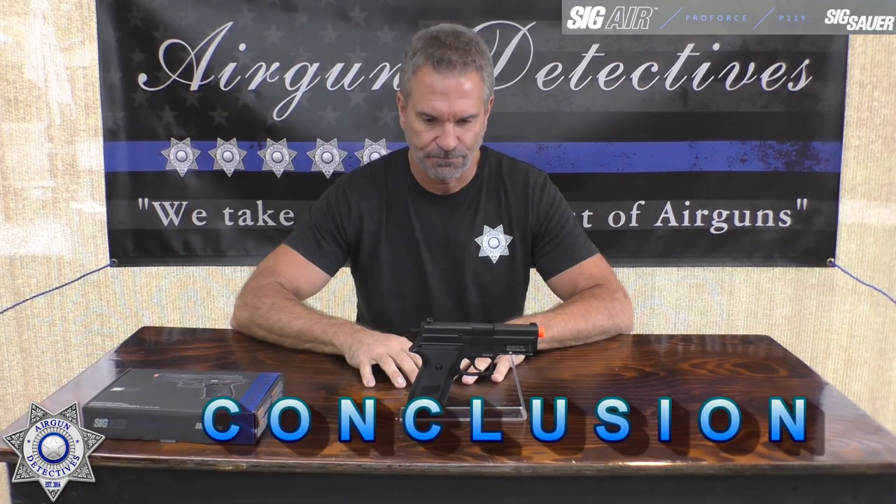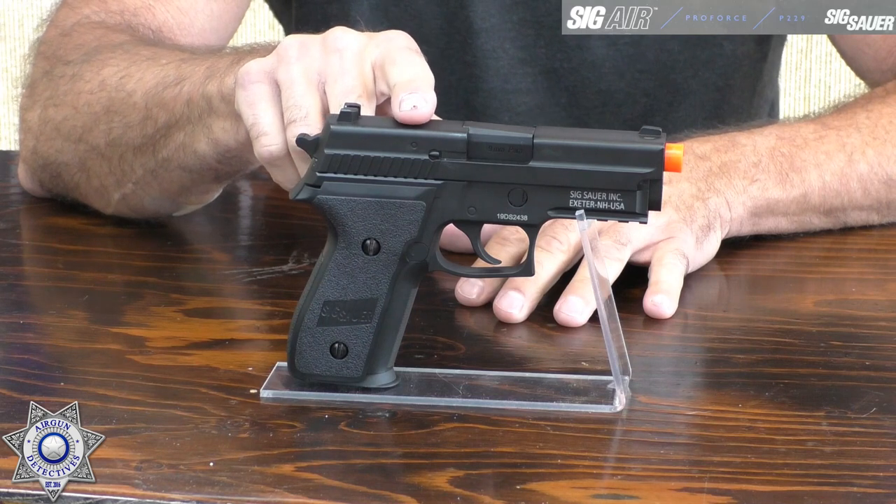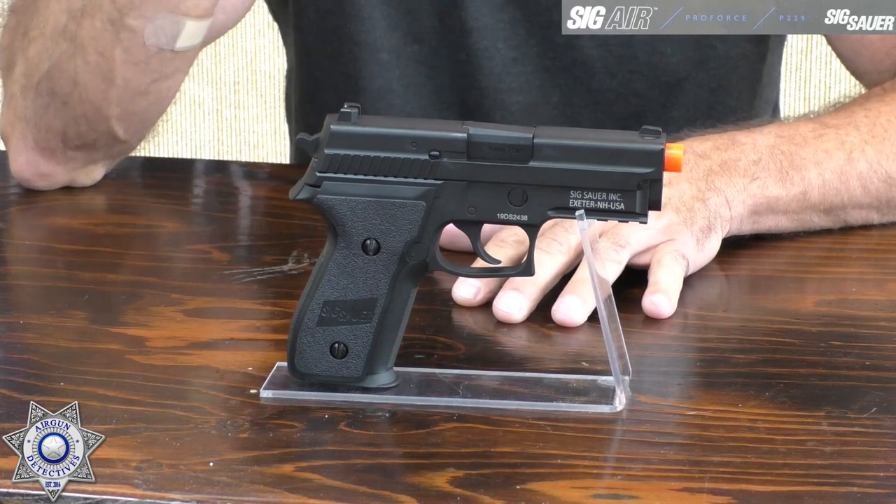Our Sig SOR P229 performed quite well. The manufacturer claimed 295 feet per second — we had a high of 292 and a low of 275, averaging 280 feet per second. That's right at about 0.8 joules for those in the Airsoft world. On accuracy from roughly 10 meters — about 30 feet — we had a 1.3-inch group. That's tremendous; anything under two inches is amazing.